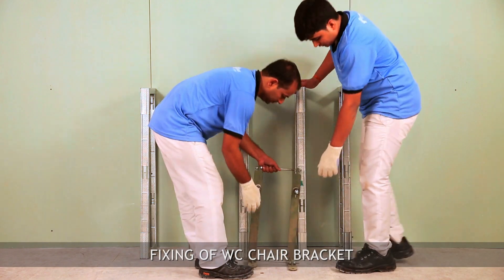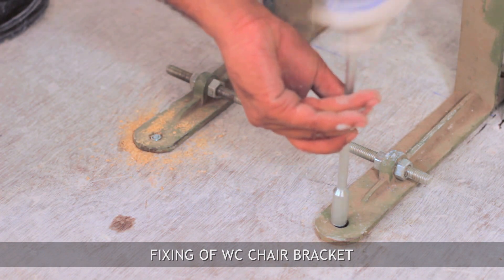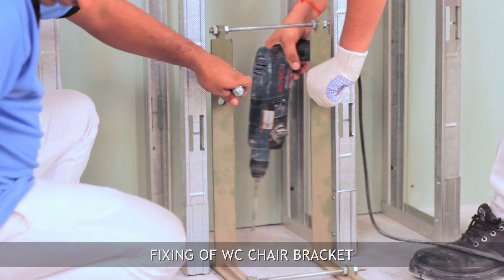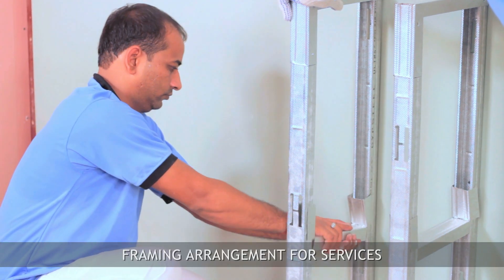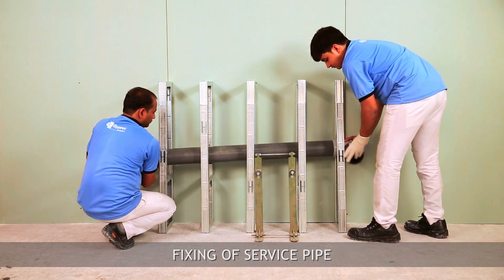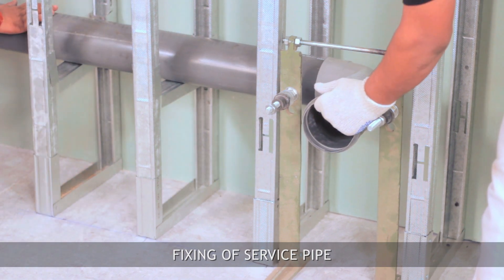Fix WC chair brackets on the floor using suitable fasteners. Insert a piece of floor channel inside the framework at pipe level — the service pipe will rest on this. Pass the pipe to the ledge wall and fix it on the channel using holding clamps.